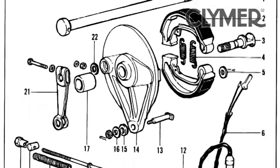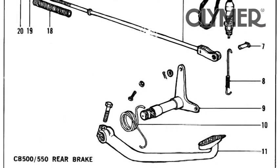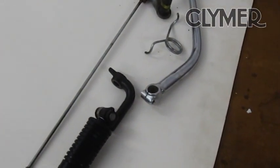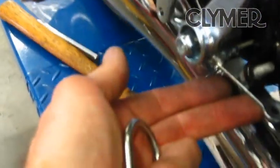Pretty straightforward — the foot peg is mounted through the engine bolt. Then we'll get the brake lever off. Got the right side pieces off, got it mocked up, and we've got the brake pivot mounted up.